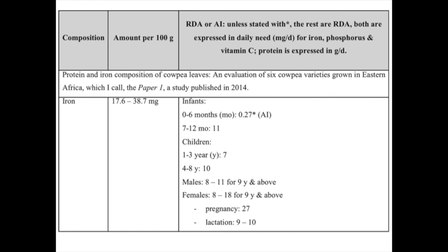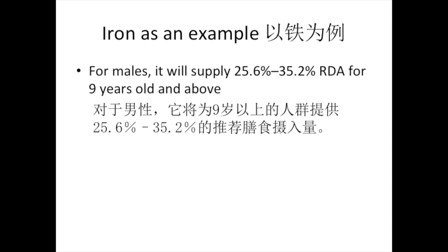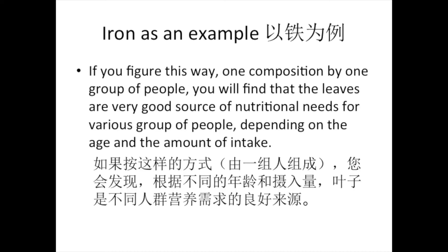If we calculate the amount that is available — taking iron as an example — 10 grams of the leaf will supply 10 times the adequate intake of an infant aged 0 to 6 months. For males, it will supply 25.6% to 35.2% of the recommended dietary allowance for those aged 9 years and above. You will find that the leaves are a very good source of nutritional needs for various groups of people, depending on age and amount of intake.